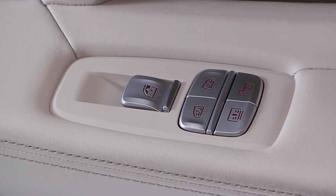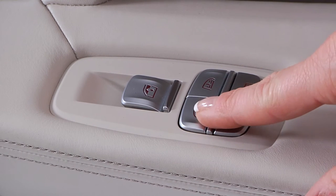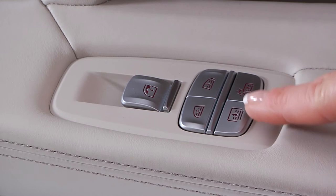The 7 Series features roller sun blinds in the side windows and the rear window. These can be operated using buttons located on the doors or by using the touch command tablet.